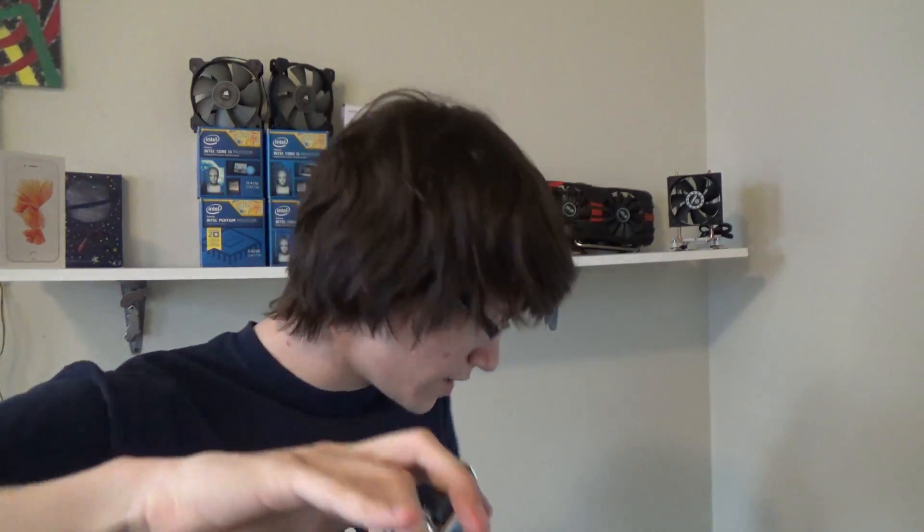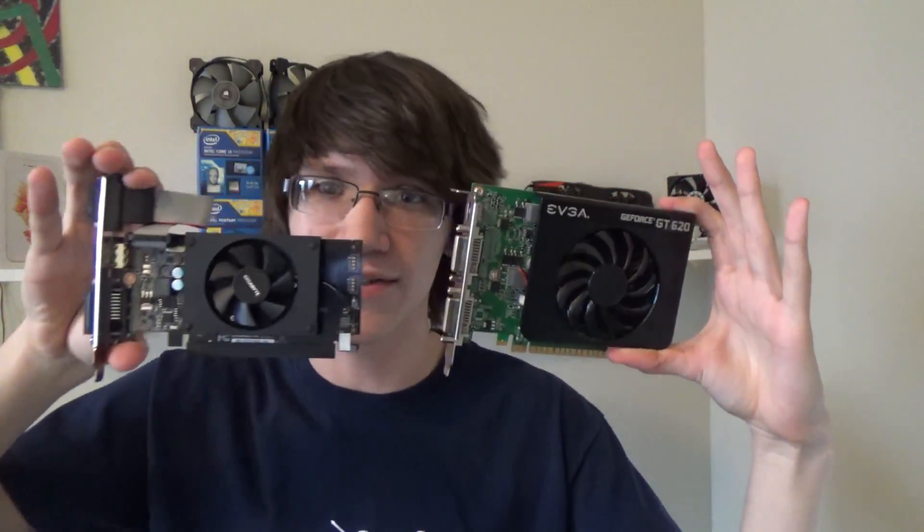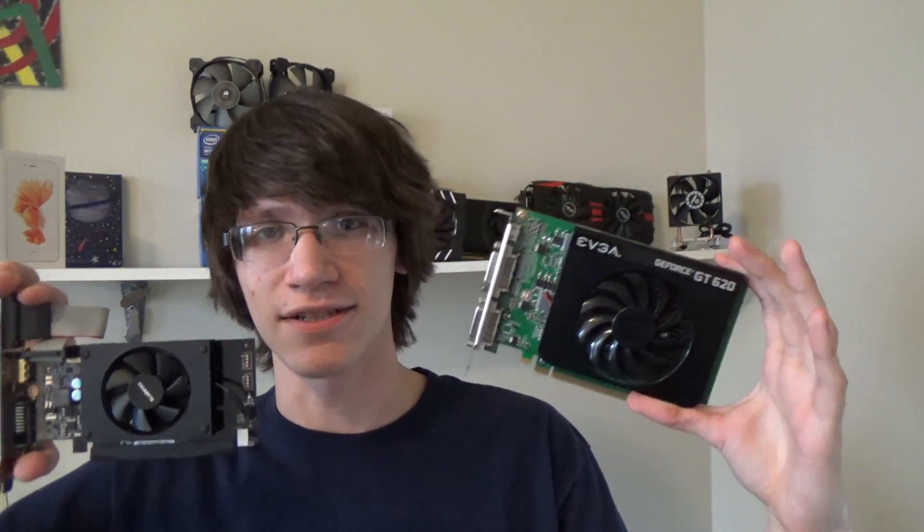The GK208 core underneath this heatsink is actually of the aging Kepler architecture, not Maxwell like you might expect, and it's clocked at 954 MHz — which applies to all or most GT710s as that is the base clock. They don't really factory overclock these lower-end cards. There are also 192 CUDA cores, which sounds alright until you compare it to the GT730's 384 CUDA cores — though the GT610 only has 96.